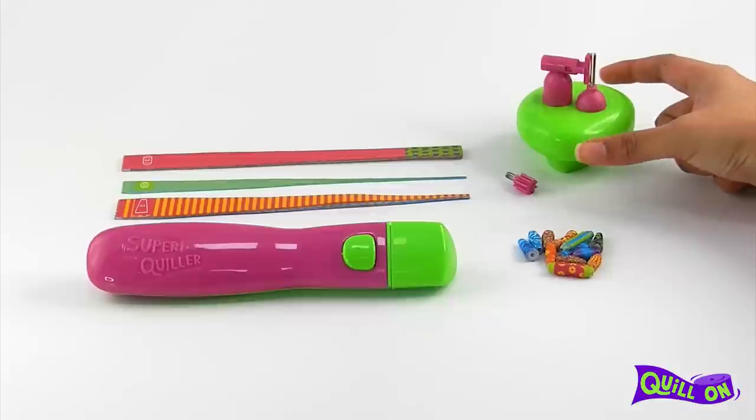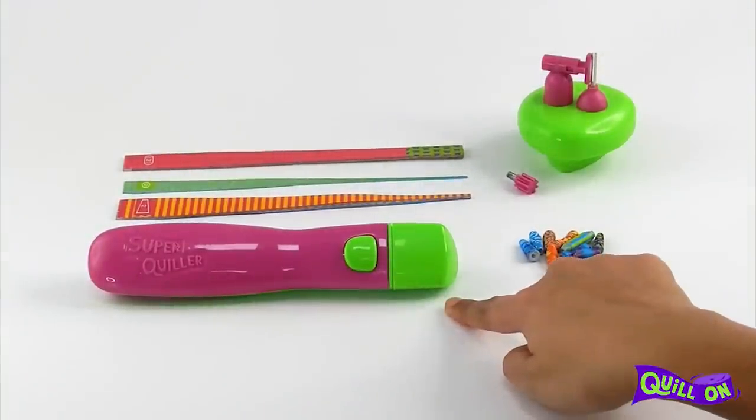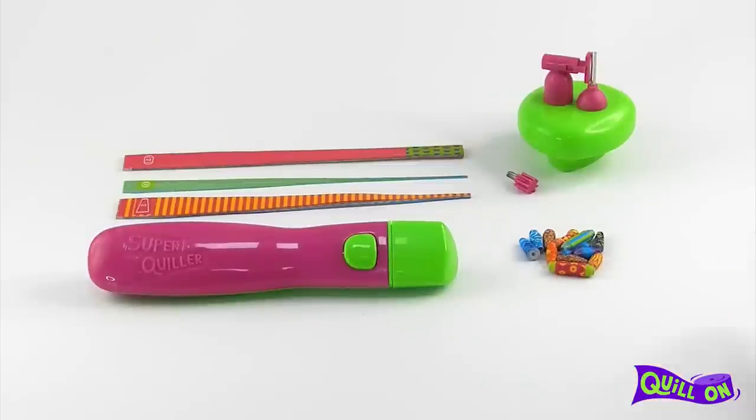The beading buddy is yet another attachment for the multifunctional super quiller. This attachment allows you to make paper beads with utmost ease and precision, quicker than you ever imagined.